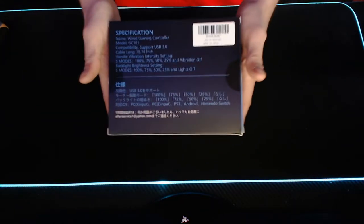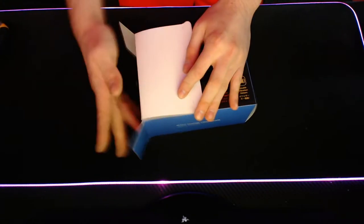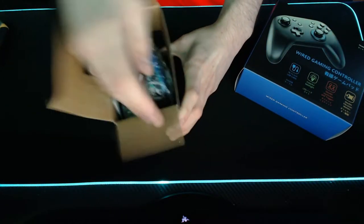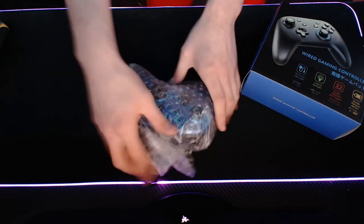There are a few different color options, but I decided to go with the blue one. The main thing that attracted me to this controller in the first place was the LED lighting — well, not really, it just looked like a solid controller. It does look like an Xbox and a Switch Pro controller mashed together, like a hybrid.